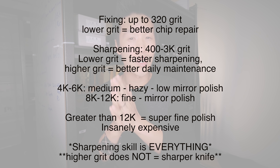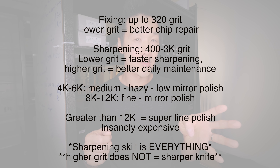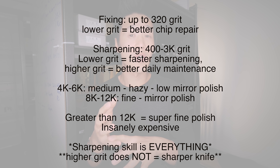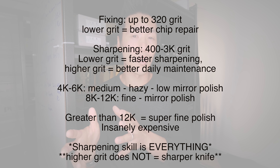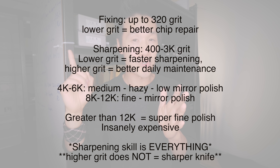Here's a quick recap: anything below 320 is a fixing stone — the lower the grit, the faster it removes chips. Everything from 400 to 3000 is a sharpening stone — lower grit sharpens faster, higher grit is better for daily maintenance. 4000, 5000, and 6000 are medium polishing stones; 8000 to 12,000 are fine polishing stones; anything over 12,000 is an ultra-fine polishing stone. Higher grit tends to be more expensive but does not equate to absolute sharpness.